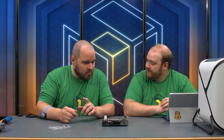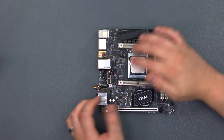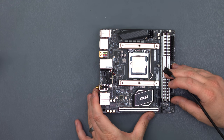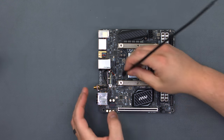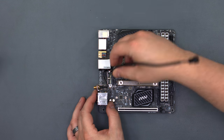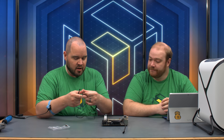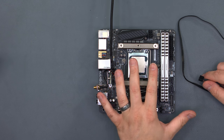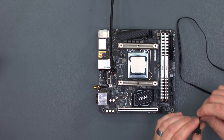While we're here, because of the placement, we're going to use a fan extension for the front fan and attach it right here to SYS_FAN1. As soon as we start plugging in the rest of the components and putting the cooler on, access to the motherboard becomes much more difficult. We're also going to put on our RGB header extension because it's located right behind the Wi-Fi — once the motherboard is in the case and the rear case fan is installed, we won't want to have to remove it.